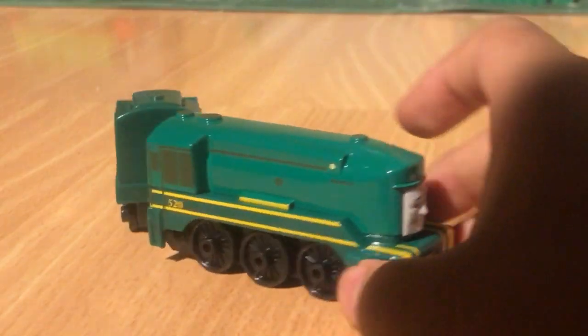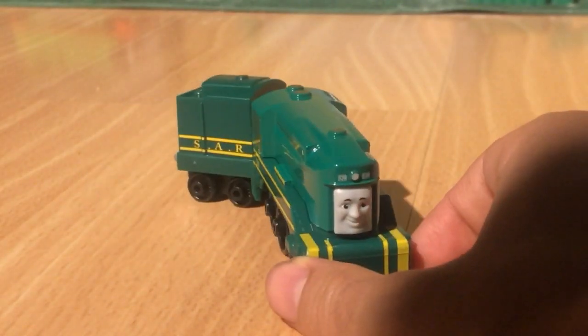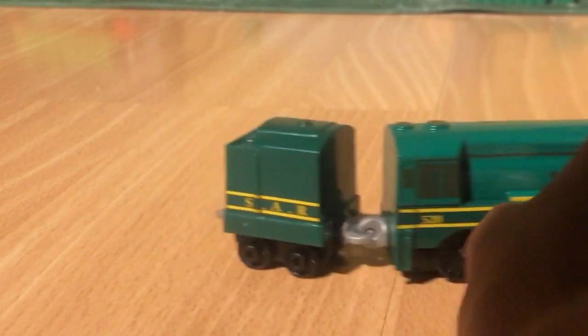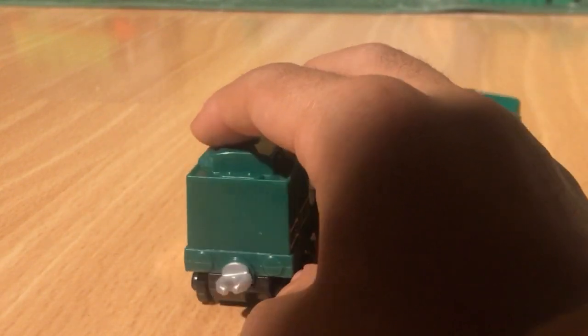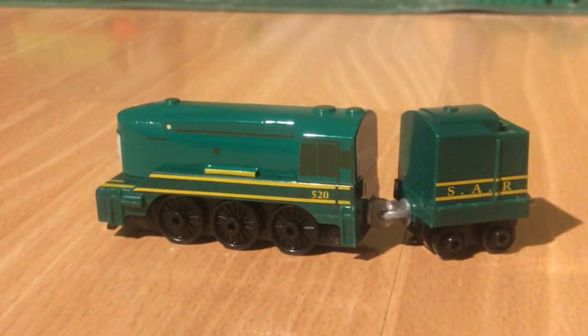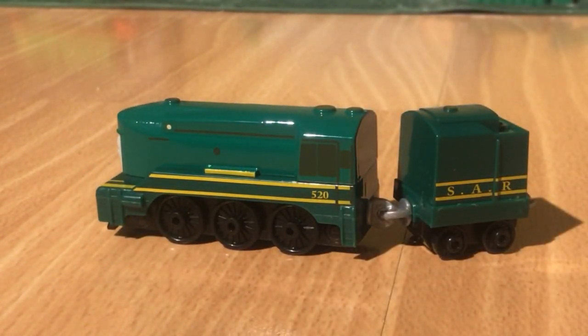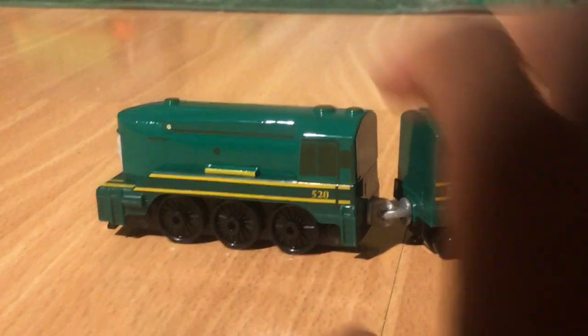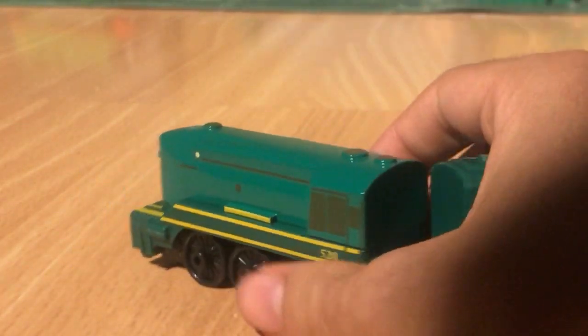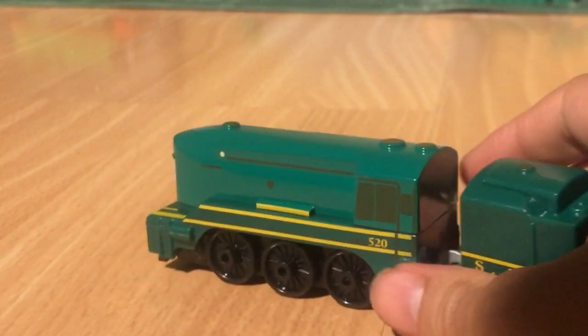Looks pretty cool. So there's the side, and the front, and the bottom, and the side, and the front again, and there's the top. And yeah.